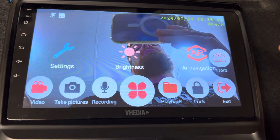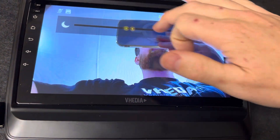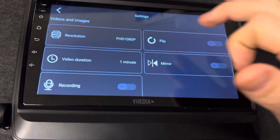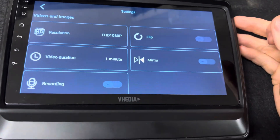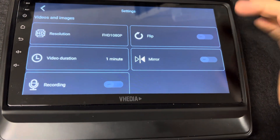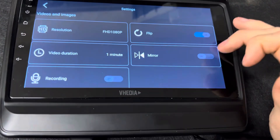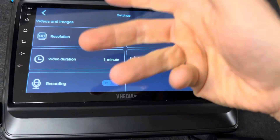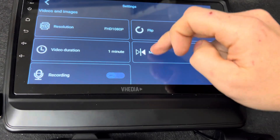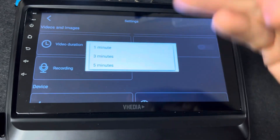In the menu options, there's an AR feature — don't really worry about that, it doesn't work that well. You can adjust the brightness of the cameras, though turning it up can blow things out a little. The settings show it's set to 1080p full HD. You can flip the cameras — flip is vertical, horizontal mirrors left to right. You can also change the video duration; it records one minute at the moment.